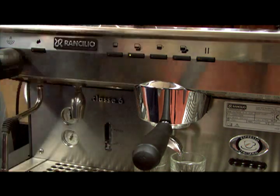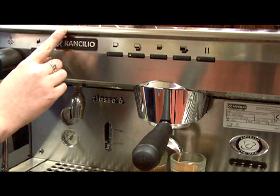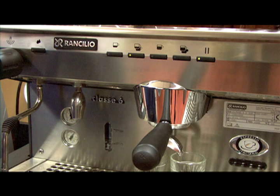Press whichever dosing button you want to program, and when the desired liquid level is achieved, press that same dosing button to stop. Repeat this step for all the doses you want to program.